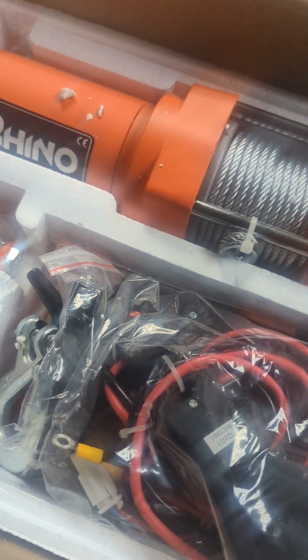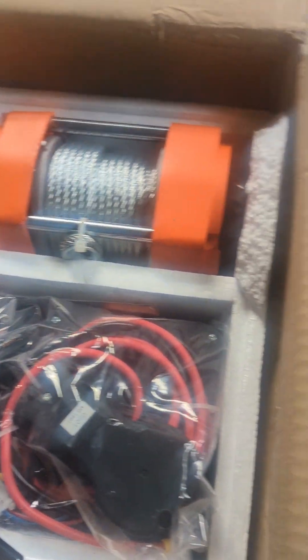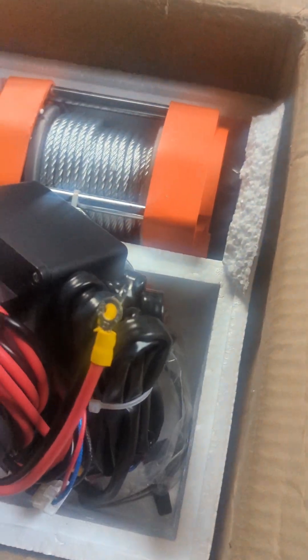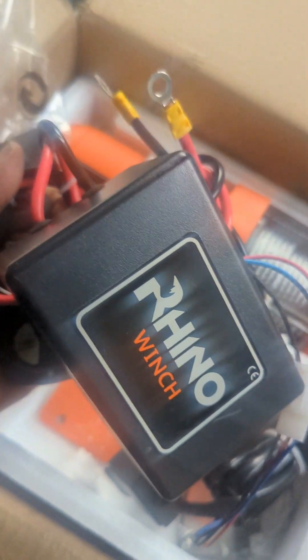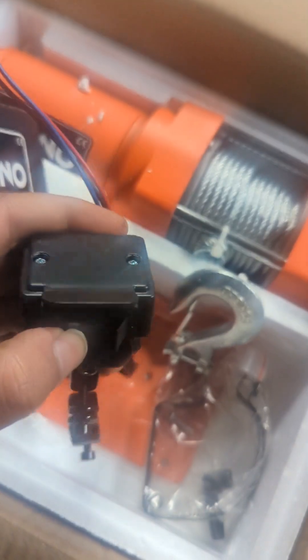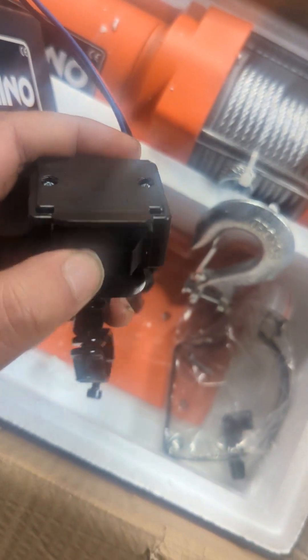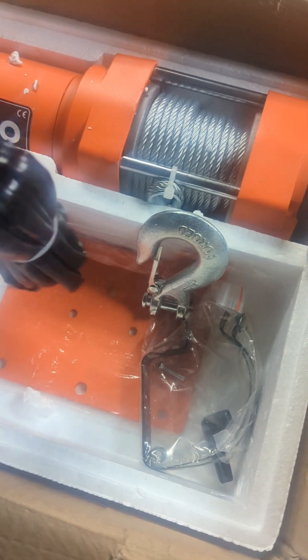Let's start with what's in the box. You've got a pack of nuts and bolts which I assume are to fit parts of the winch. There's the controller box here, and it has a toggle switch which is going to be up and down, allowing you to control it from wherever you want. It's got a nice little fitting so you can screw it onto a rod of some sort.